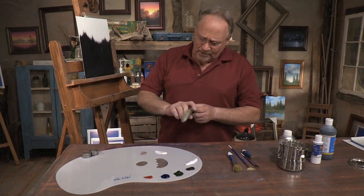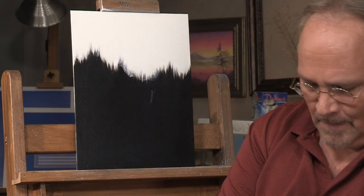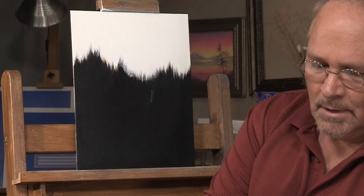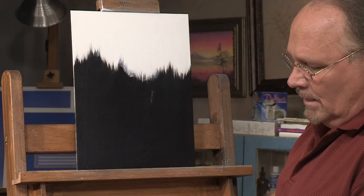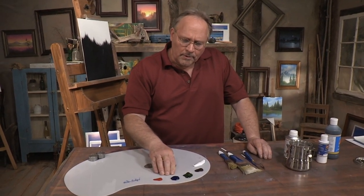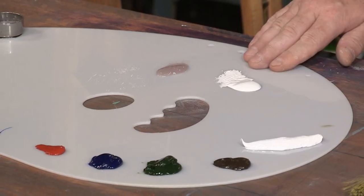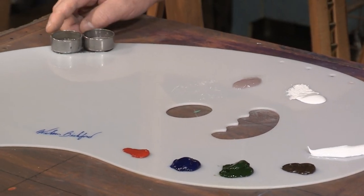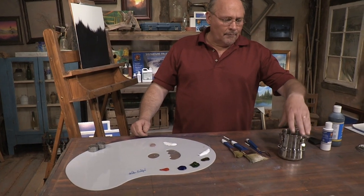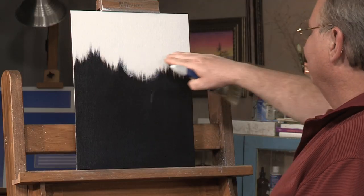Let me run through the list of materials. I'm using my two-inch scenery brush, my one-inch scenery brush, my number three fan brush, my small painting knife, and my number two script liner — very few tools. For colors: cadmium red deep, ultramarine blue, sap green, van dyke brown, and titanium white. I've got fast-low medium for thinning paint, clear glazing medium, paint thinner for further thinning, and non-flammable non-toxic brush cleaner.